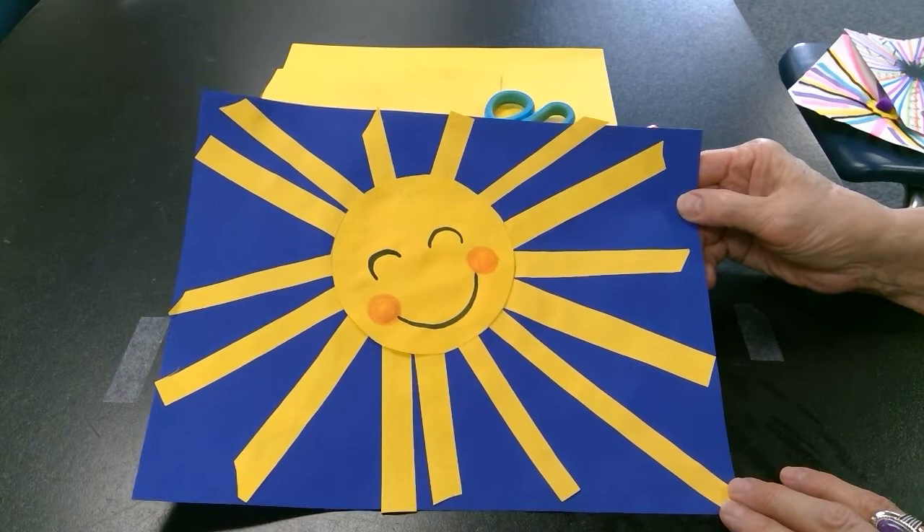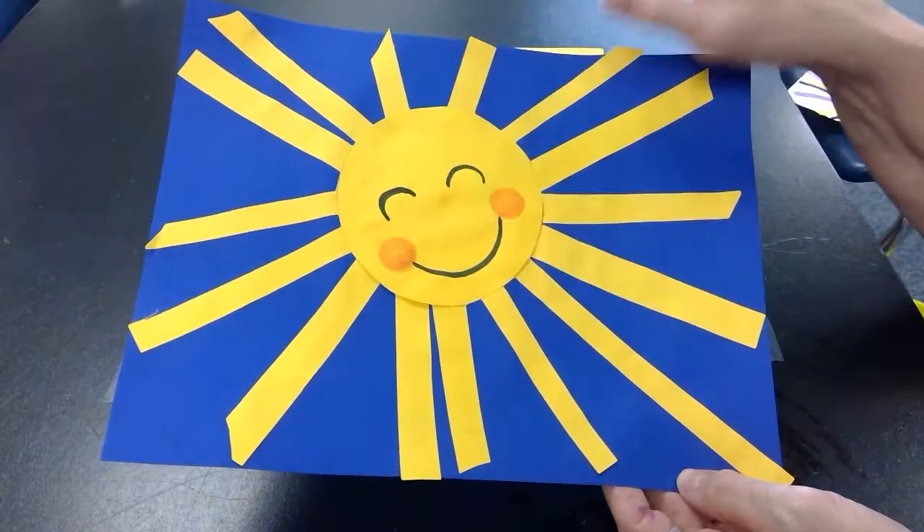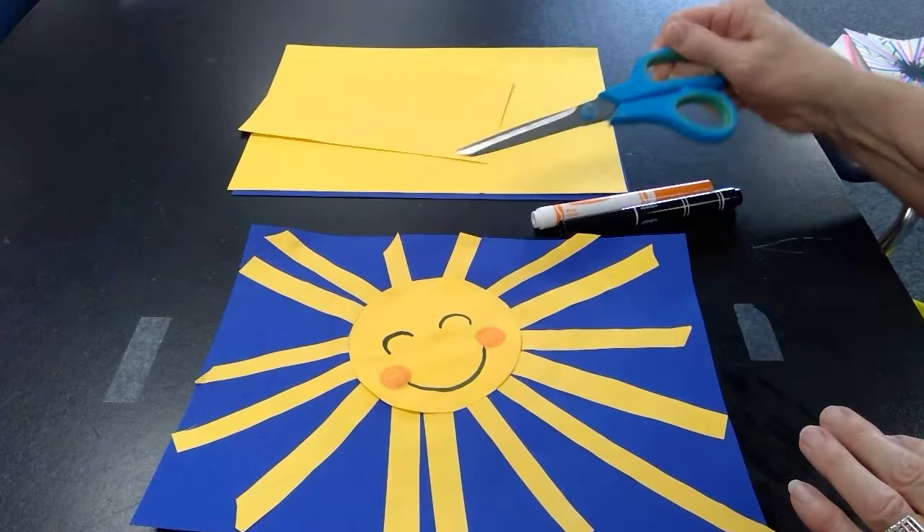My emphasis on this paper is the sun's face. These lines, these yellow pieces of paper, lead your eye all the way to the center area. So this is my emphasis area, or focal point. I'm going to show you how to make that today. You're going to need a couple of markers — orange and black — a pair of scissors, and some yellow and blue paper.